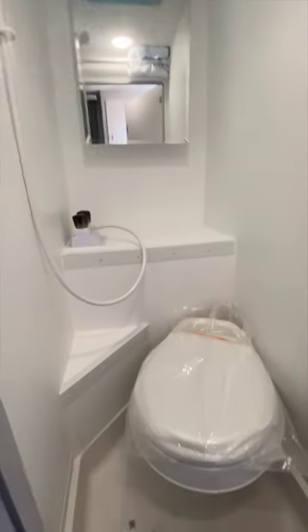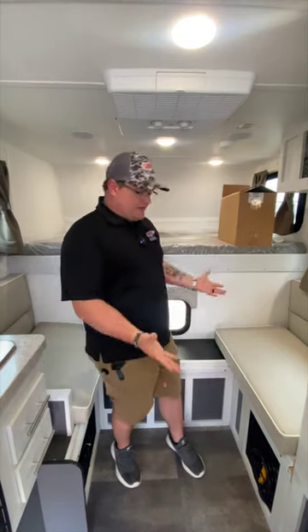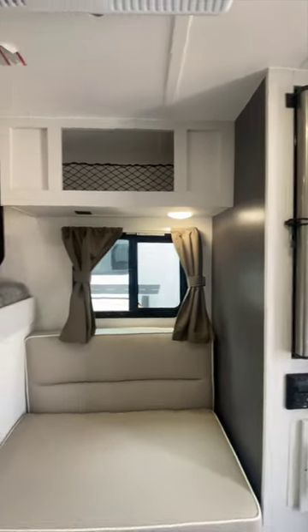We got the wet bath with the toilet in here, microwave, place for TV, cooktops, furnace. We have the tankless hot water heater, and a radio system with outdoor speakers.